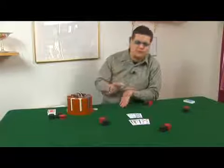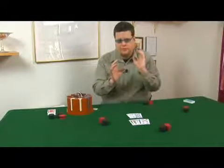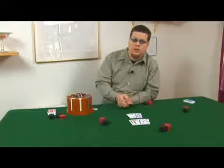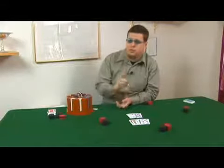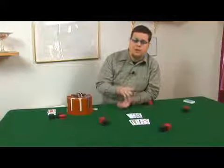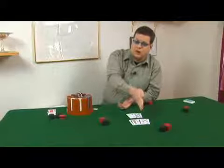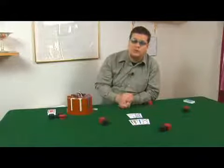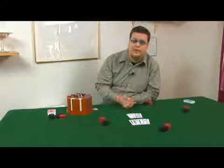I want to talk about when it's a good idea to play a draw in five card draw poker. If you are drawing to one card and you're playing the high round, say you've got a straight that can be completed by a middle card — that's called a gut shot straight draw.